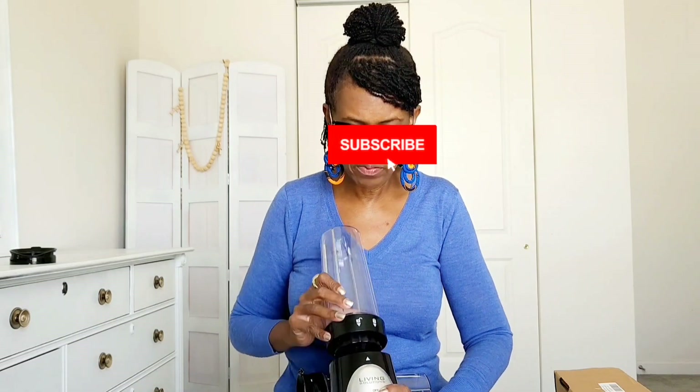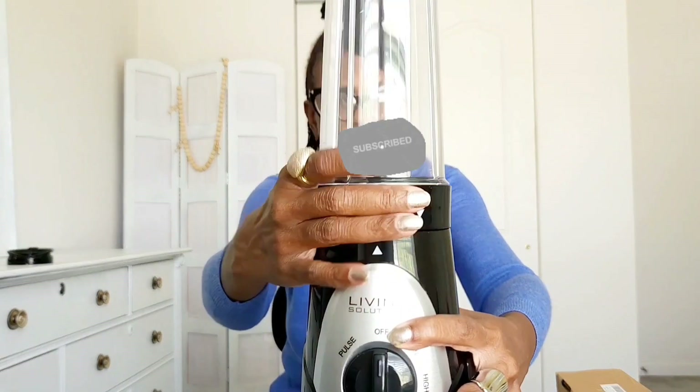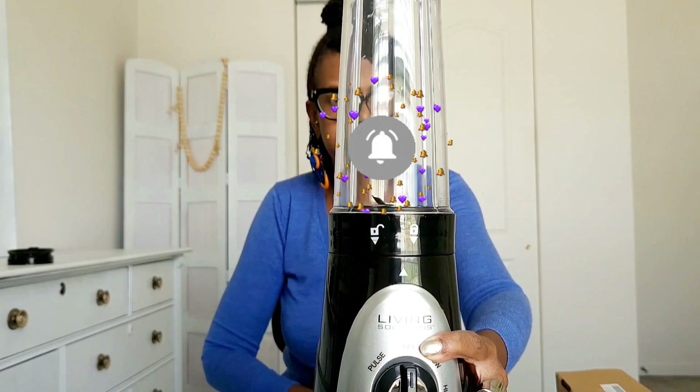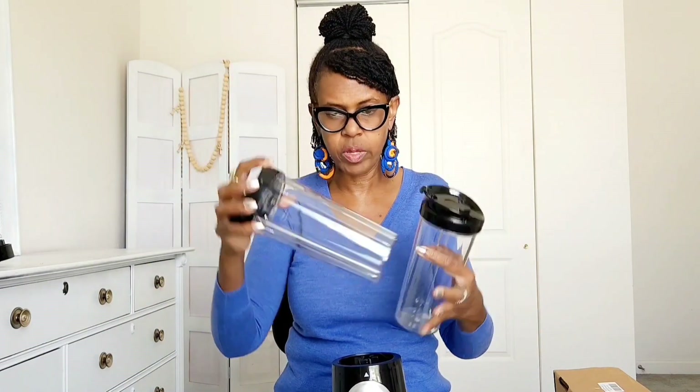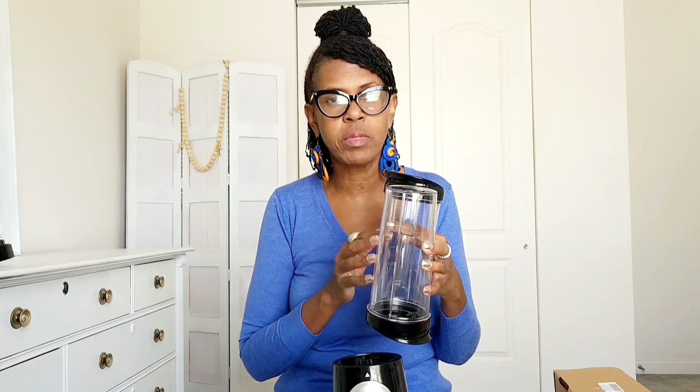You have to line it up — that's unlocked, and then you lock it before you use it. Twist the cup off, grab a top, put the top on, and go. You have two cups that you can do that with in this box. This is on Amazon — I'm going to leave a link to my Amazon store in the description and you'll be able to see this blender there.